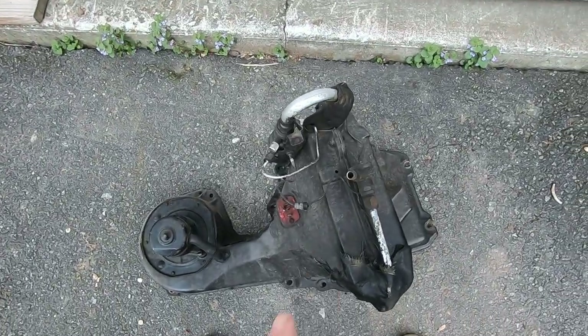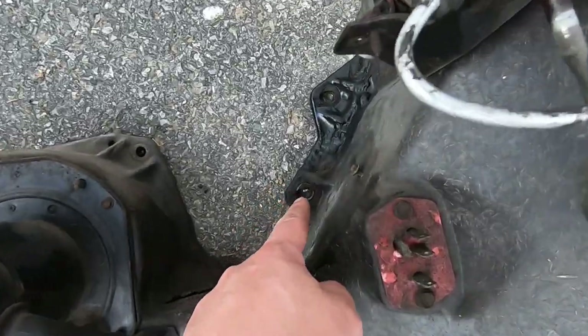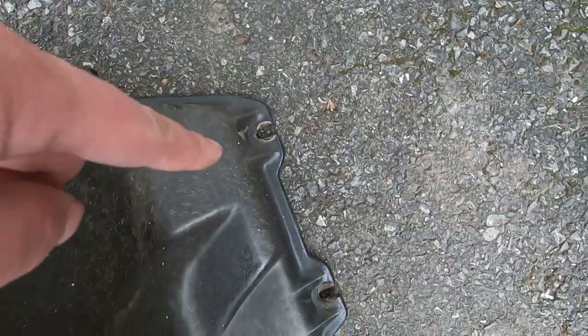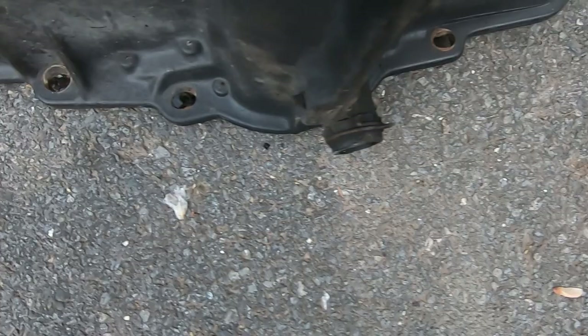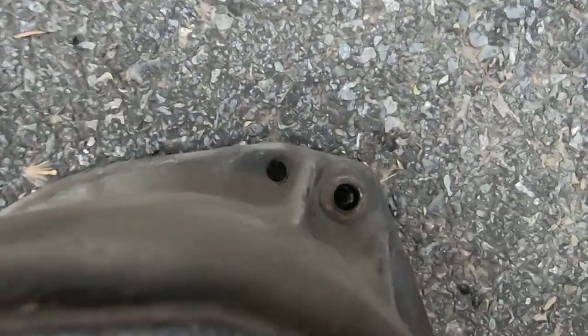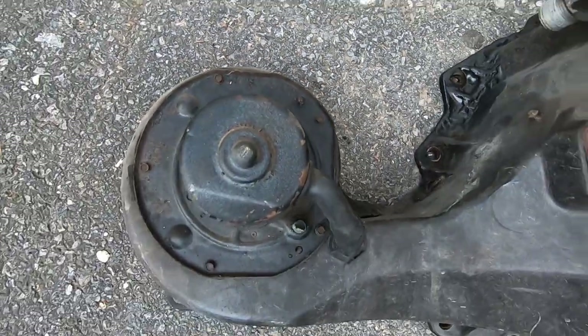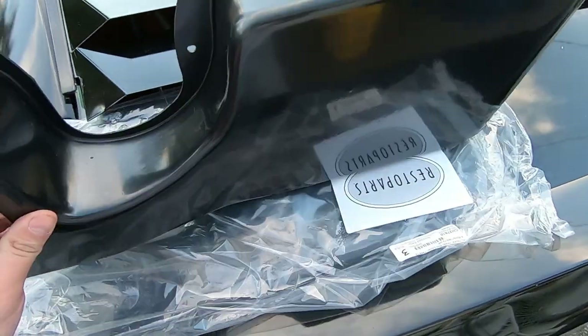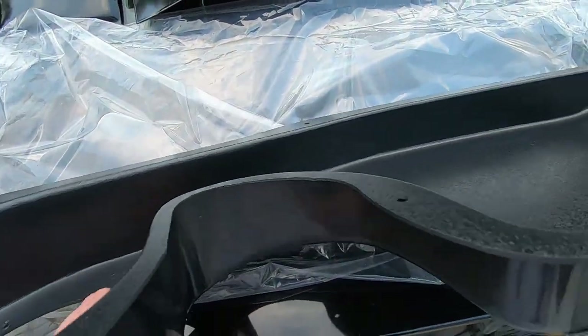There are going to be 11 bolts total that hold this thing into the car — one through eleven right there. That holds the blower motor in place. So what we did was go with one of these kits — not even a kit, it's just a block-off plate. It's made out of what feels like plastic, probably ABS plastic.